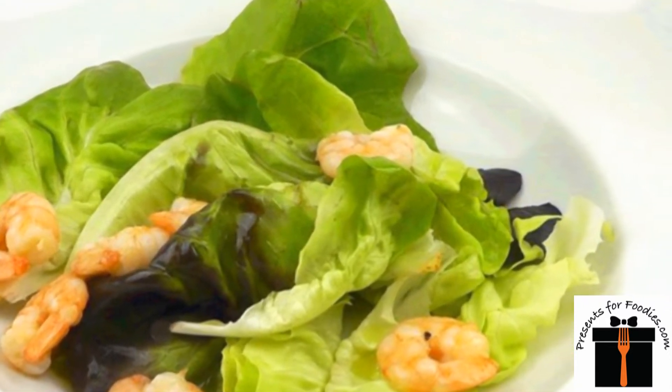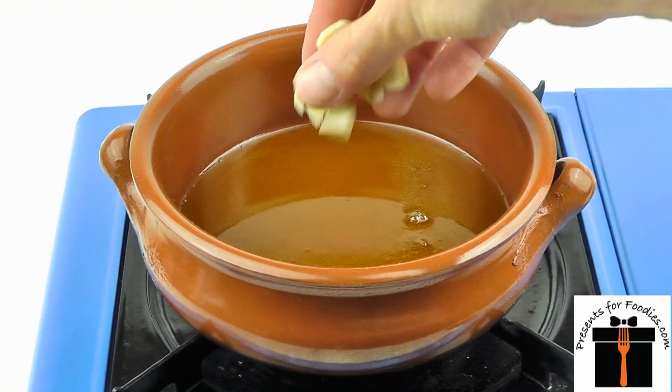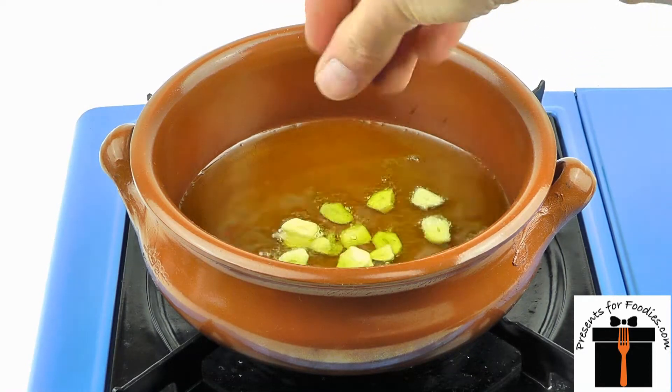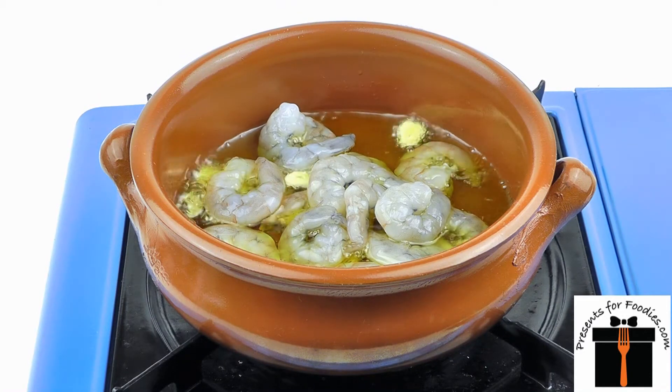Making sizzling prawns is so easy with our terracotta pots. Simply add sliced garlic to hot olive oil, then drop in a handful of raw, shelled and defrosted king prawns.